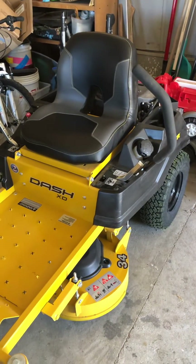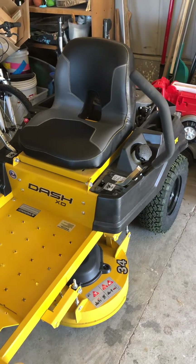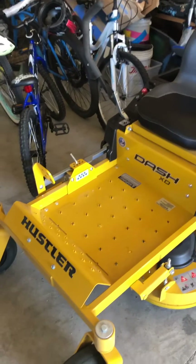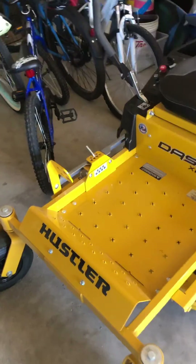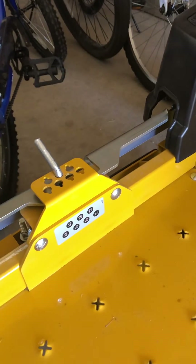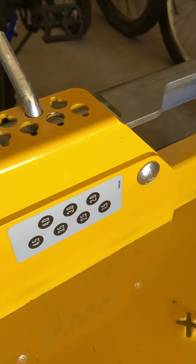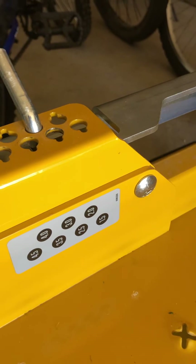For my kind of smaller yard, getting through some gates, I've been working with this height adjustment. It comes in half-inch height adjustments all the way from one and a half inches up to four and a half inches.